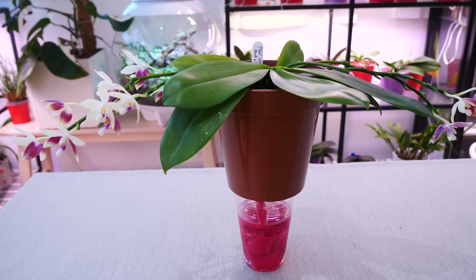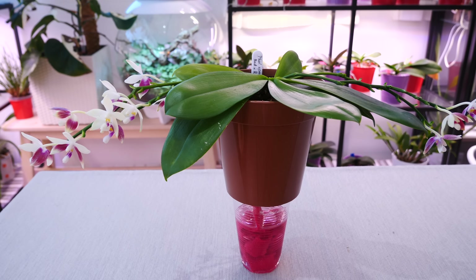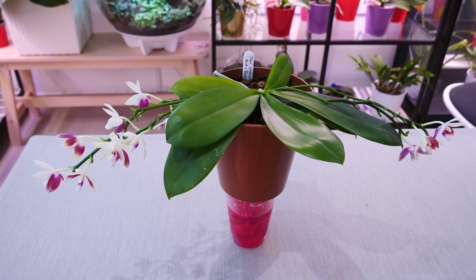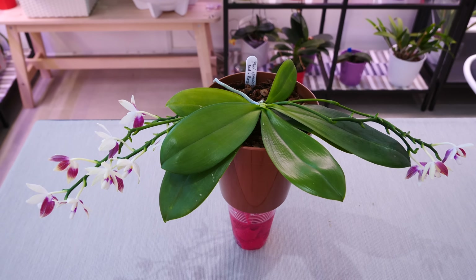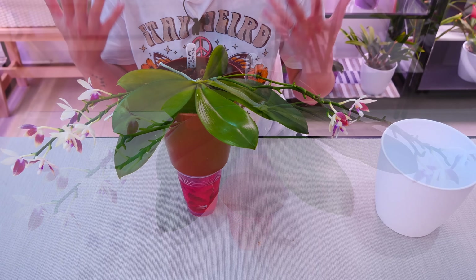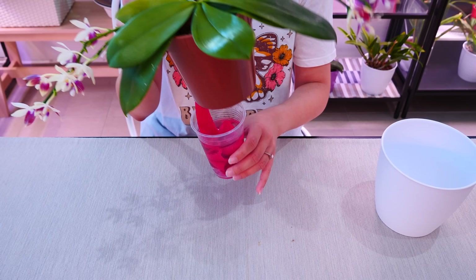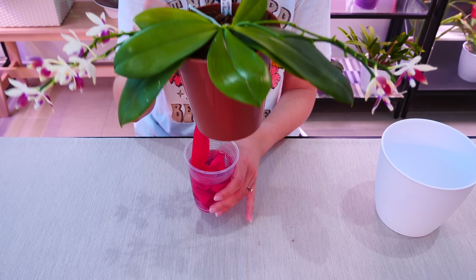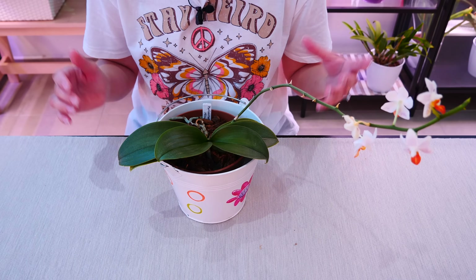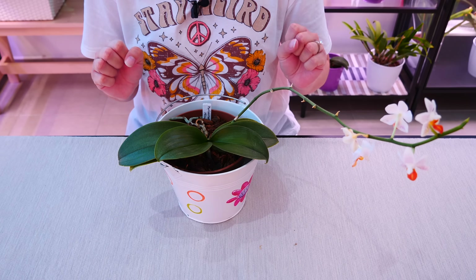Actually, you can just sit the pot on top of the glass like so — instant self-watering! The sphagnum moss will continuously absorb the water. This is a little bit unstable, so go for something more stable than a solo cup, but I hope you get the idea. If you work off either of these first two ideas, I think you're set and you don't really need anything else.